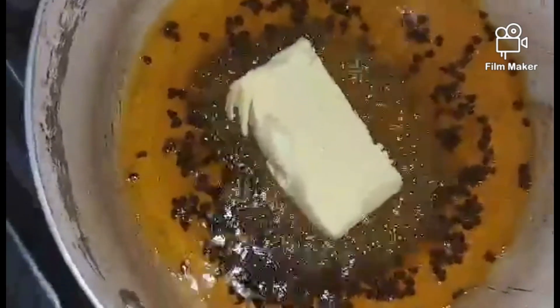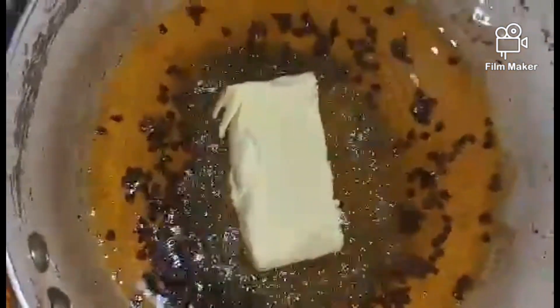Let the butter melt. Once melted, the chicken oil is ready to be brushed onto the chicken while we grill it. Again, adding butter is optional — you can skip it if you prefer.